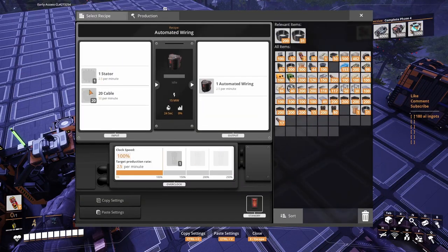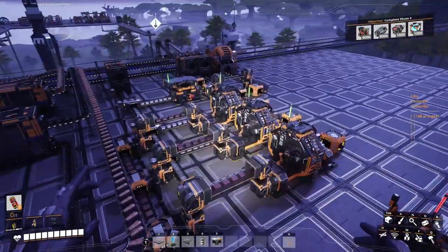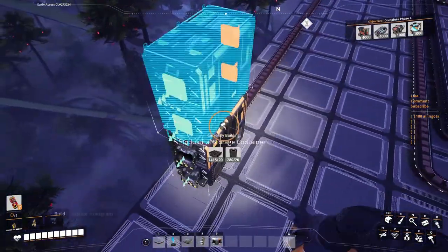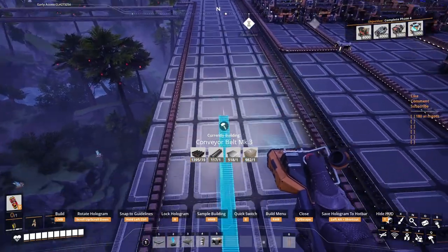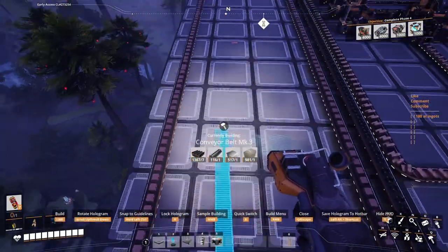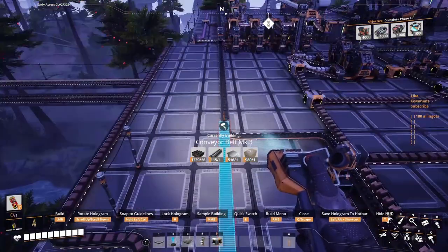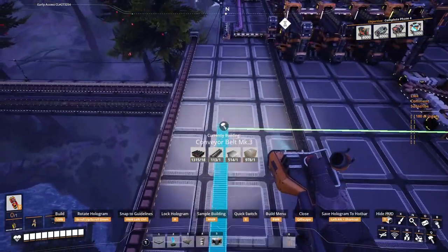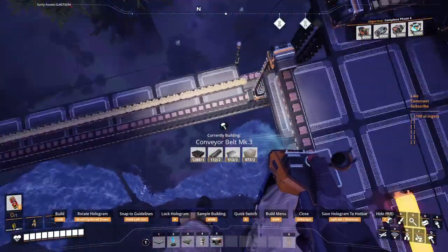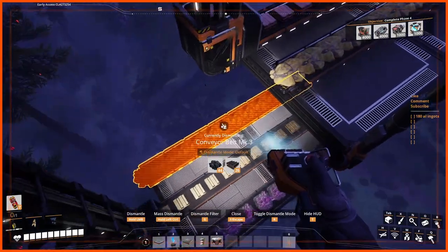With 150 cables we can make three times this recipe — 7.5 stators. We're gonna need 2.5 stators. I think it's about time we bring another box with the Mark 3 belt and bring that coal in here — I don't want to mix production for now. My coal is down there. Let's bring that Mark 3 belt from there to here.